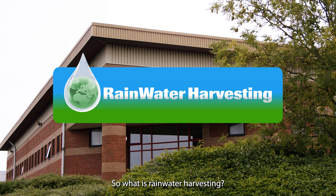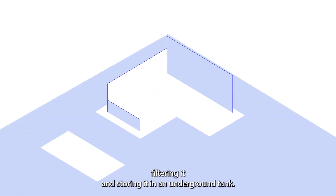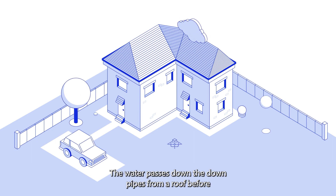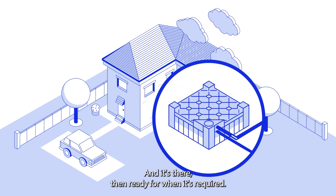So what is rainwater harvesting? Rainwater harvesting is the process of collecting rainwater off of the roof, filtering it and storing it in an underground tank. The water passes down the downpipes from the roof before going through a self-cleaning filter that stops debris entering the tank, and it's there then ready for when it's required.